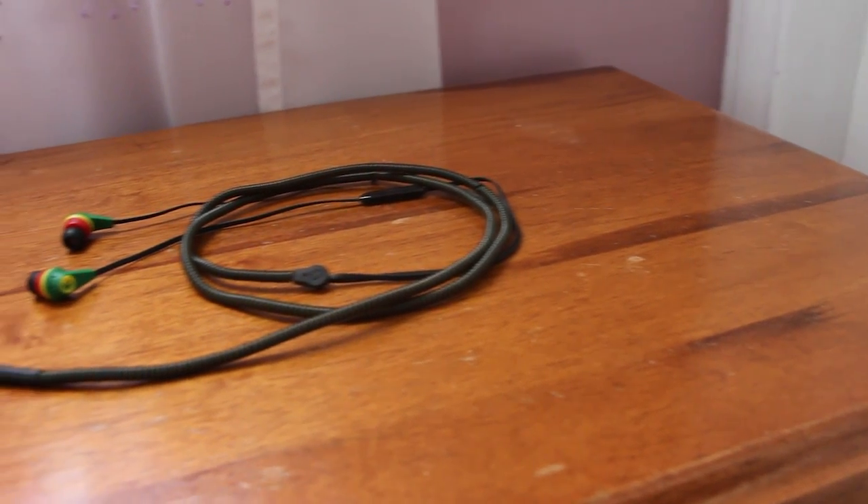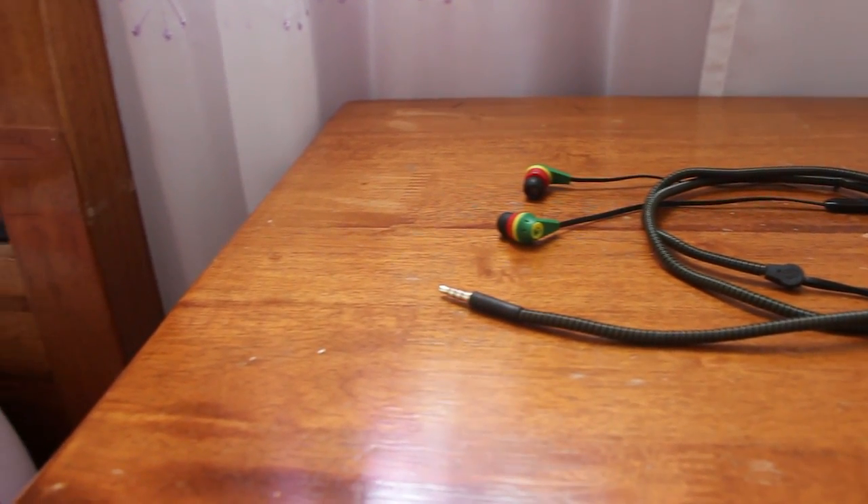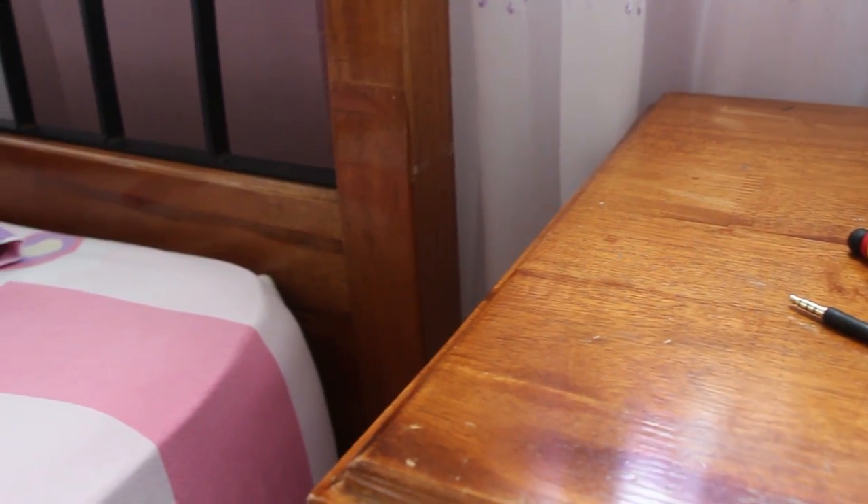Why did I choose earphones? Because the mic has a better microphone than your traditional built-in microphone on your phone. Also, most people already have this but they do not know it. It has a decent microphone compared to the traditional one, and since everyone has it, that's the third one.